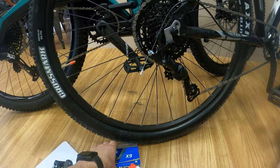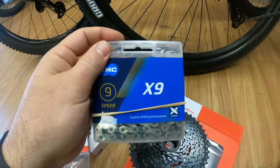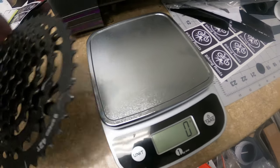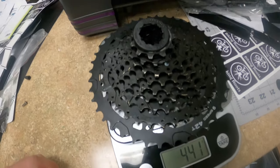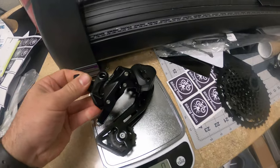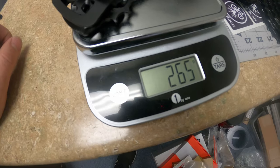We have their shifter, which is very inexpensive, so I don't know how well it's going to perform compared to the Advent. I've been using a KMC X9 chain — that's what I used on the Advent — and I want to give the new system a fresh chain when I install it. Let's get the SunRace installed on the Iron Horse and start riding. Weighing the Micro Shift Advent: their nine-speed 42-tooth alloy outer cog comes in at 441 grams. The SunRace 46-tooth is at 463 grams.